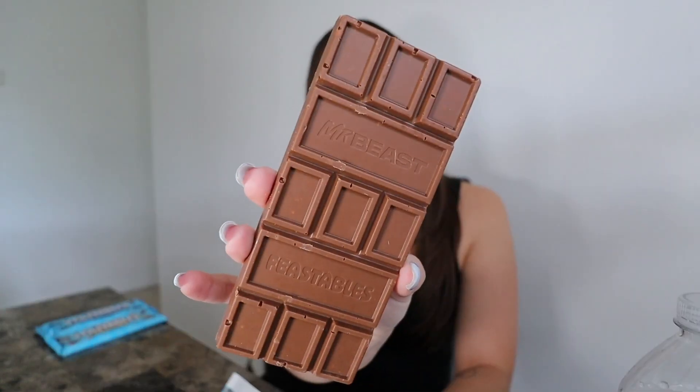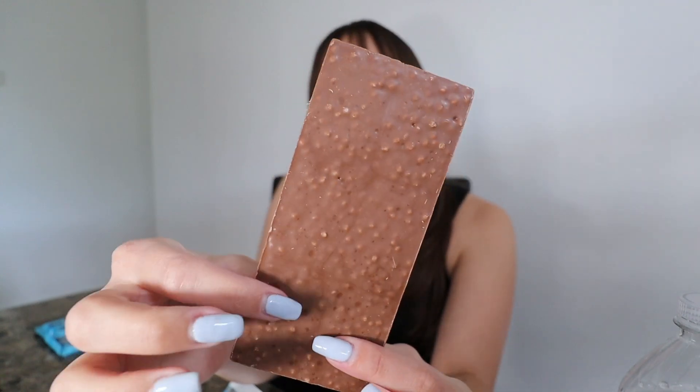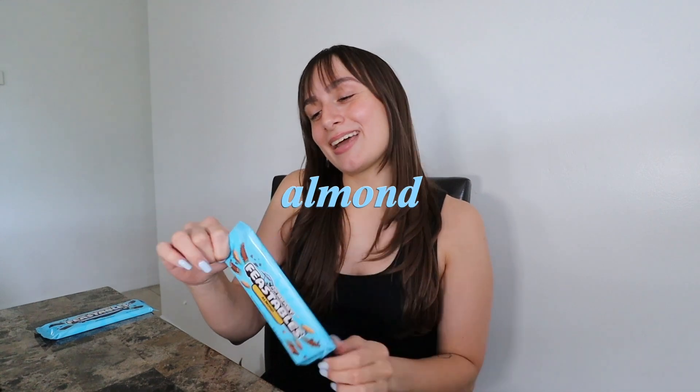On to the next one, which I know I'm going to love — this is milk crunch. On the back it has little bumps on it. Let me try a little piece. Wow, that's really good. It has a perfect mix of creamy chocolate and then a little crunch to it. This one so far is at number one — ten out of ten, it's so good.